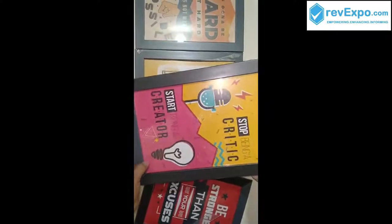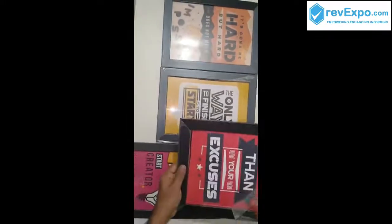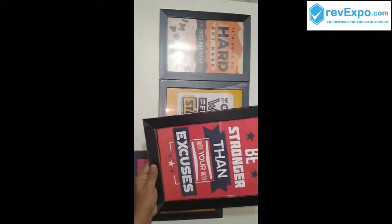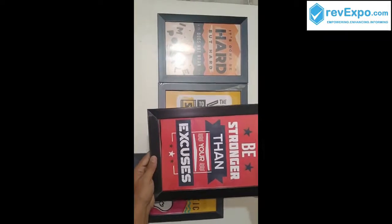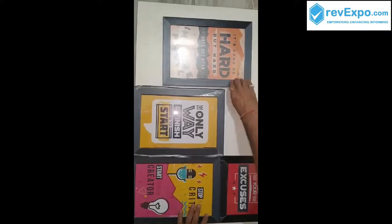The third one says "Stop being a critic, start being a creator." The fourth one is "Be stronger than your excuses." Each and every frame is protected with a cover on the frame borders.